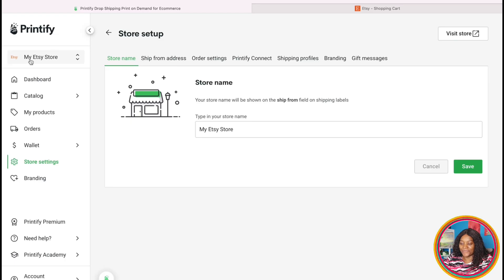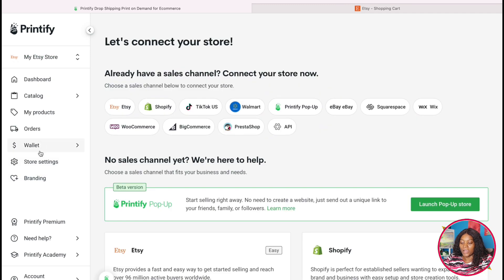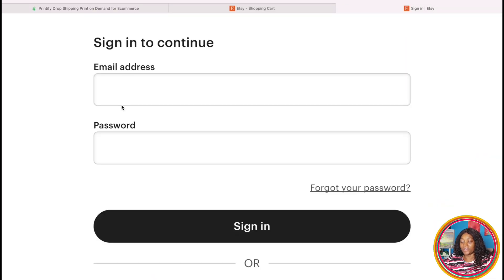Now that we are in Printifier, I want you to come to this dropdown arrow. You can see my Etsy store is already connected, but if yours isn't, you just come here and say 'Add a new store.' It's going to open all the different shops you can connect — Etsy, Walmart, Wix, and more. Let's say we are doing Etsy: you just click here and it will ask you to log in to your Etsy account.